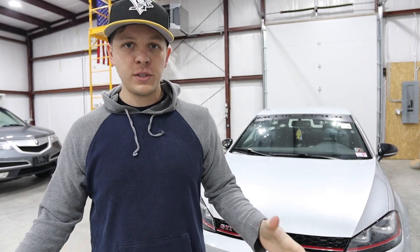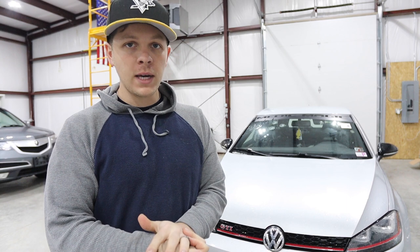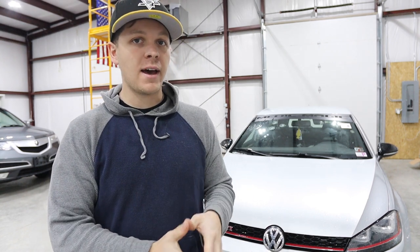What is going on everybody? Welcome to the show today. We're going to be swapping out my short shifter and hopefully solving the biggest issue that I have with my car right now.